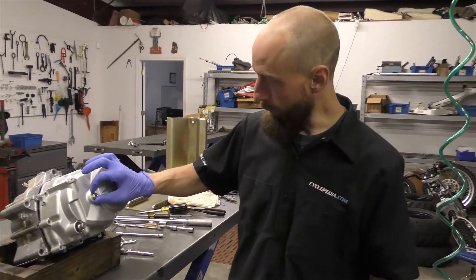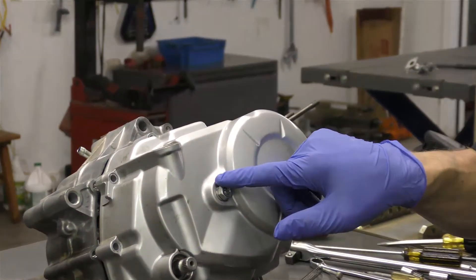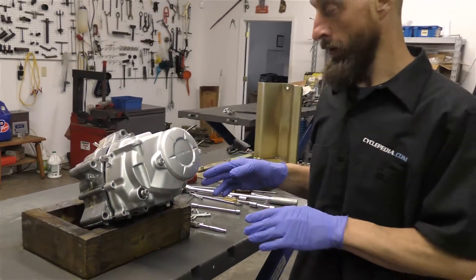What it was - if you run into this - we just simply loosened our clutch adjuster here, and backed that off just a little bit, and that did it. It was binding up the cover, it did not want to come off, so once we did that, it freed it.